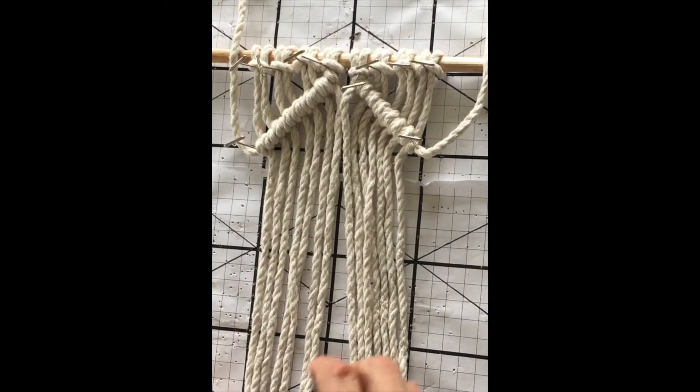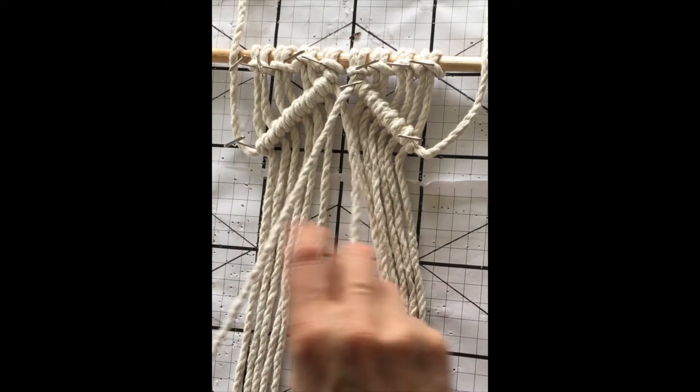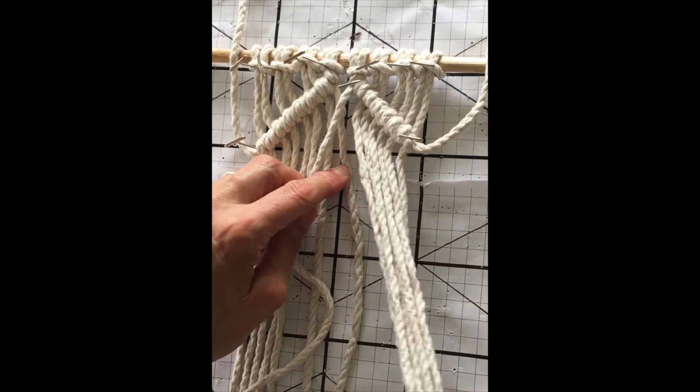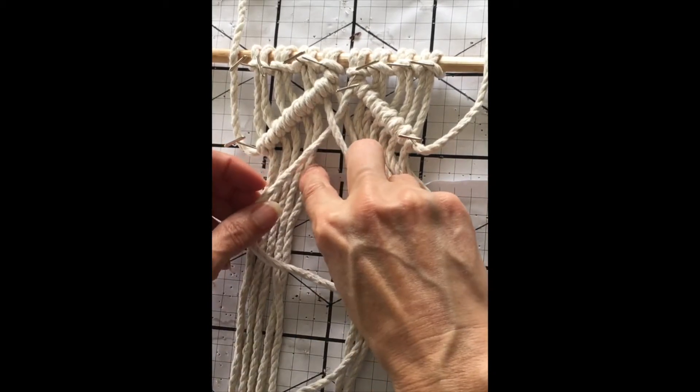Hello everyone, this video will demonstrate how to weave within a diamond. First, use half hitches to form the top of the diamond, and then the right cords are woven into the left cords one at a time.